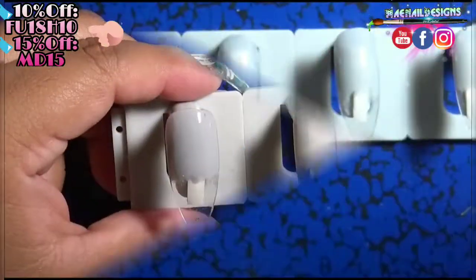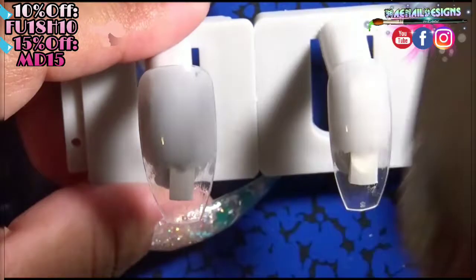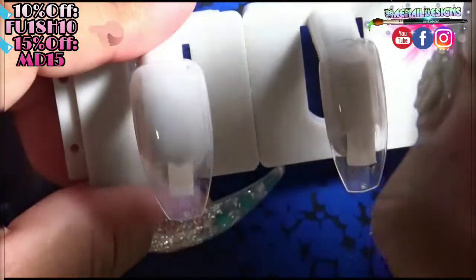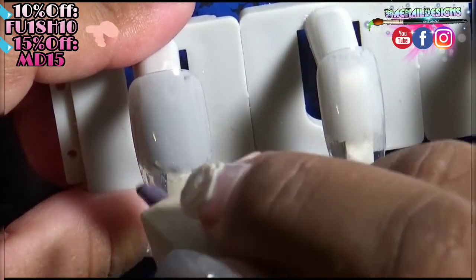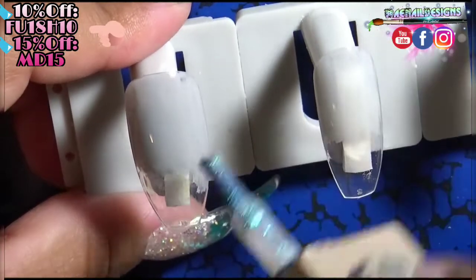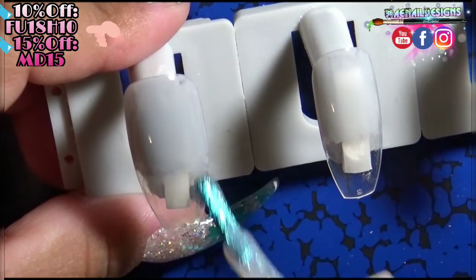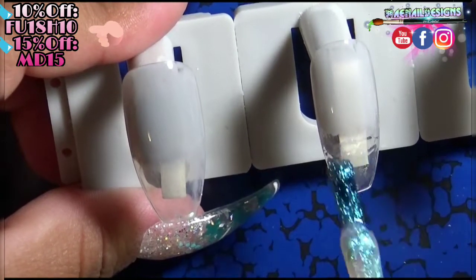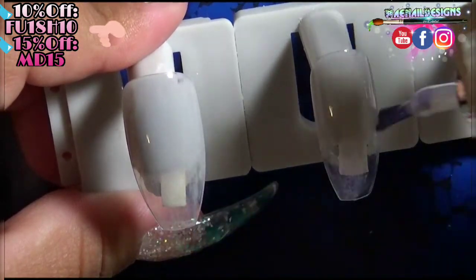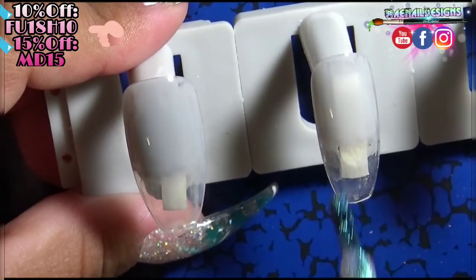The next gel polish color I'm using is White Queen from Modelones. It's a shimmery iridescent glitter topper, and I just wanted it to sparkle on its own, so that's why I left the base clear at the tip.